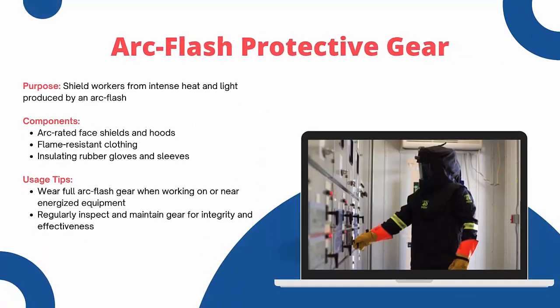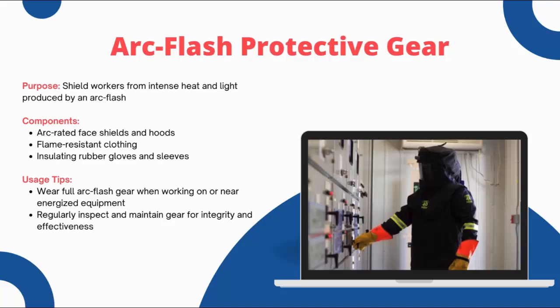Next, we have arc-flash protective gear. The purpose is that these gear shields protect you from the intense heat and light produced by an arc-flash. Components include arc-related face shields and hoods, flame-resistant clothing, and insulated rubber gloves and sleeves. Usage tips: always wear full arc-flash gear when working on or near energized equipment, and regularly inspect and maintain the gear to ensure its integrity and effectiveness. Wearing the right arc-flash protective gear can significantly reduce the risk of severe injuries.